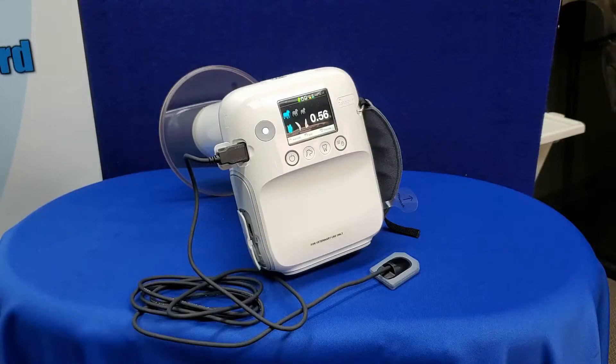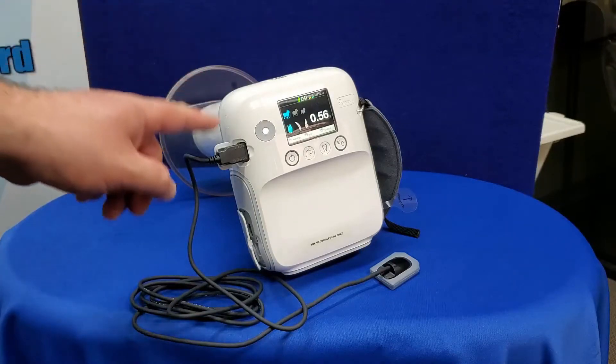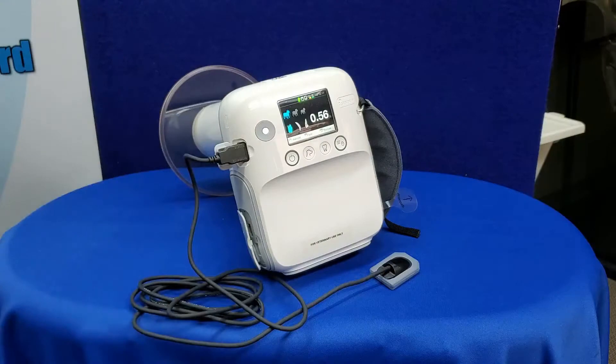The PortView intraoral sensor comes in standard sizes 1 and 2 and is designed to be as ergonomic and easy to use as possible. The USB connection on the sensor allows you to easily connect the sensor to a PC or the PX4 generator, allowing for three different configurations for image capture.